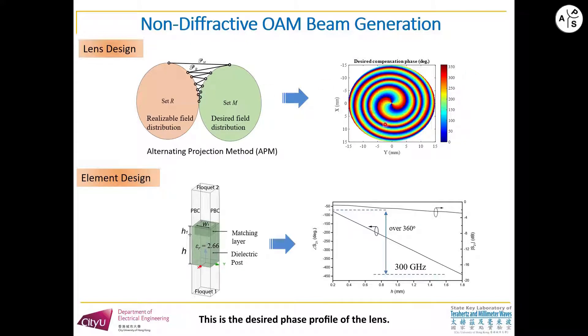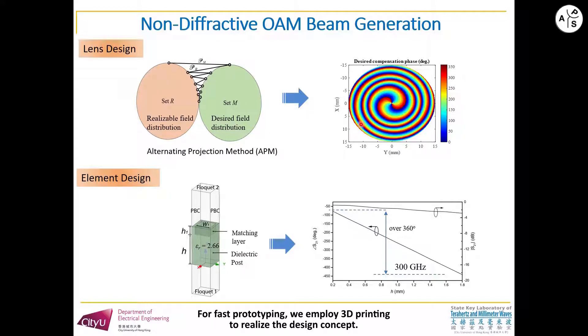This is the design phase profile of the lens. For fast prototyping, we employ 3D printing to realize the design concept. Then we use high-variable dielectric posts as the building block of the lens. The height of the posts varies from pixel to pixel to realize the required phase distribution.